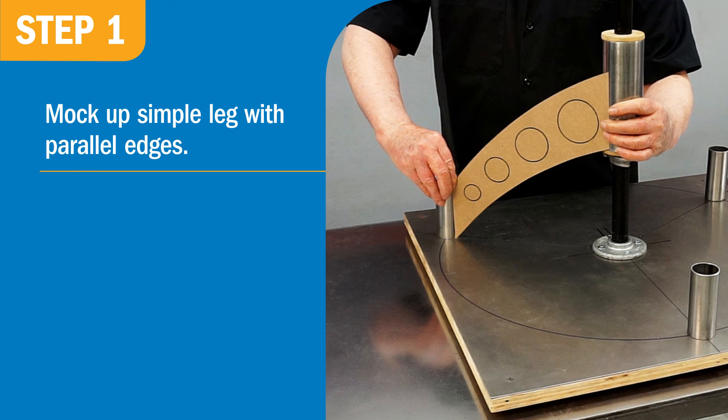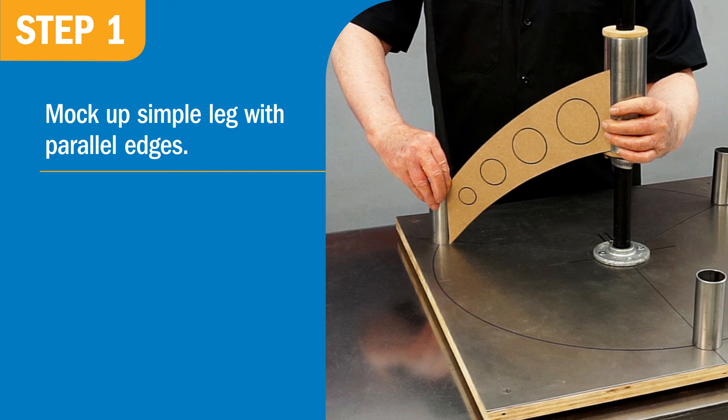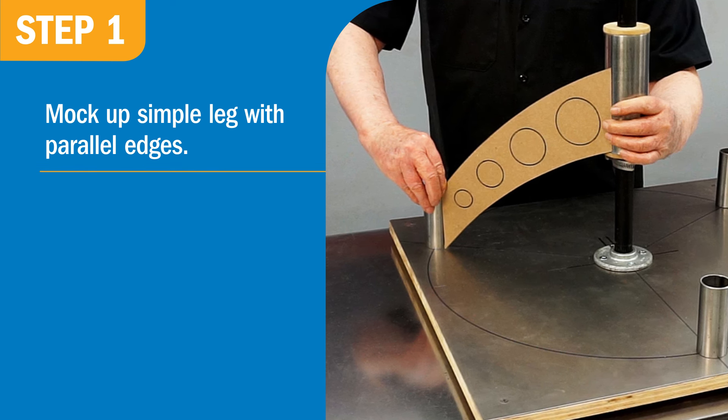First you'll want to mock up the leg. I considered other designs, but went with a curved and tapered leg, and added four holes to give it a high-tech appearance. But you can give it your own look and feel.